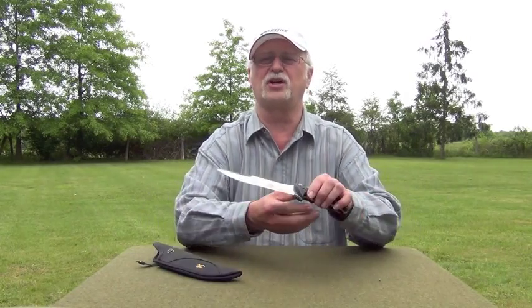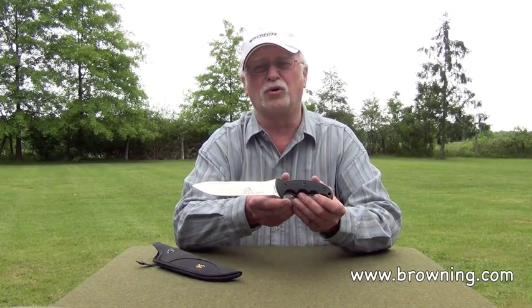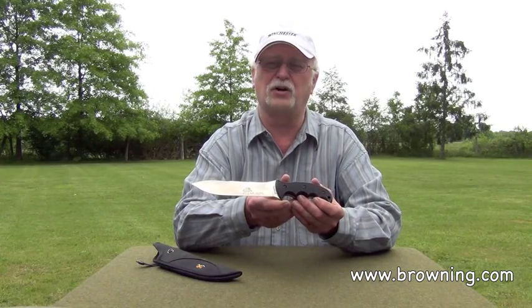The suggested retail for the Hog Hunter knife is $72. For more information, go to Browning's website at www.browning.com.